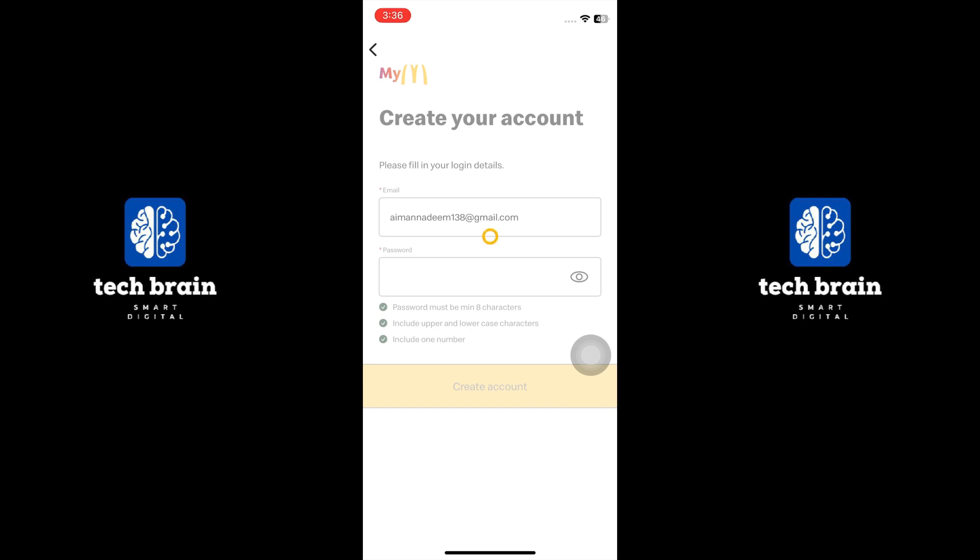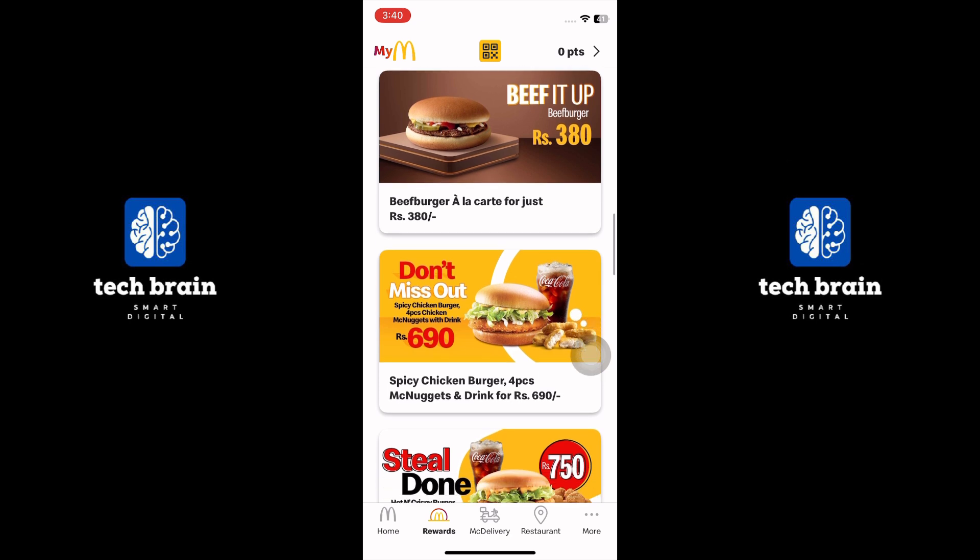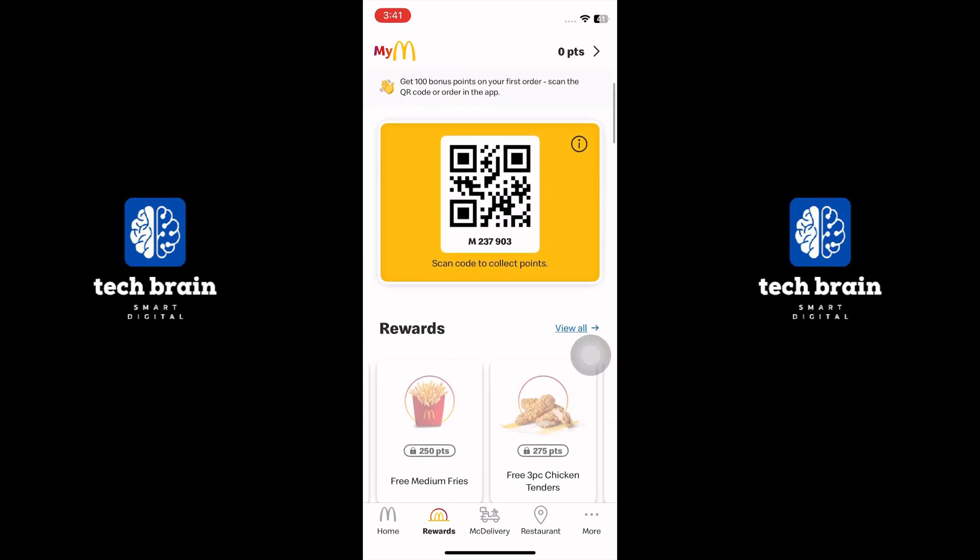Wait a few seconds to create the account and go to the Rewards tab. Scroll down and review all the rewards here. There is a QR code — scan it to collect points.